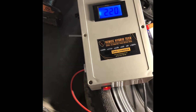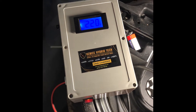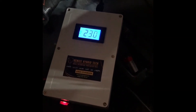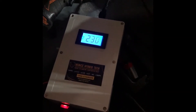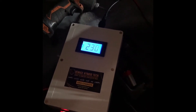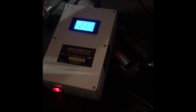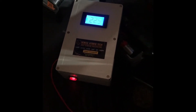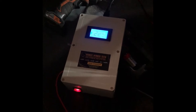After one hour of charging, my voltage is up to 230. We'll try again in the next hour to see how high it will go. After two hours and thirty minutes, it's right around 233 volts. After four hours, the battery voltage went down to 229.